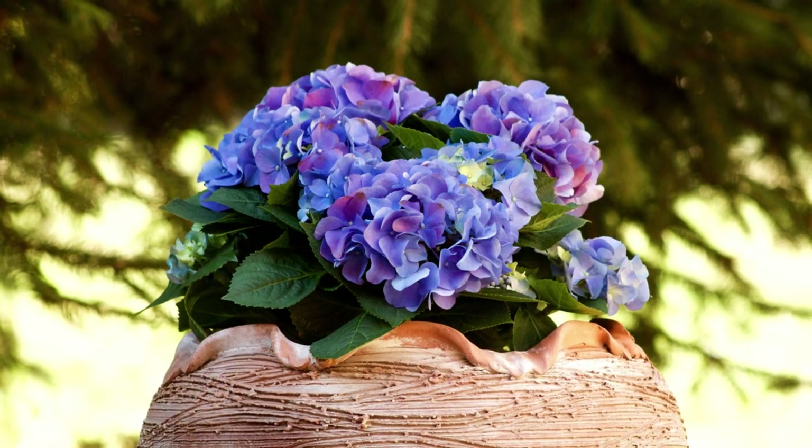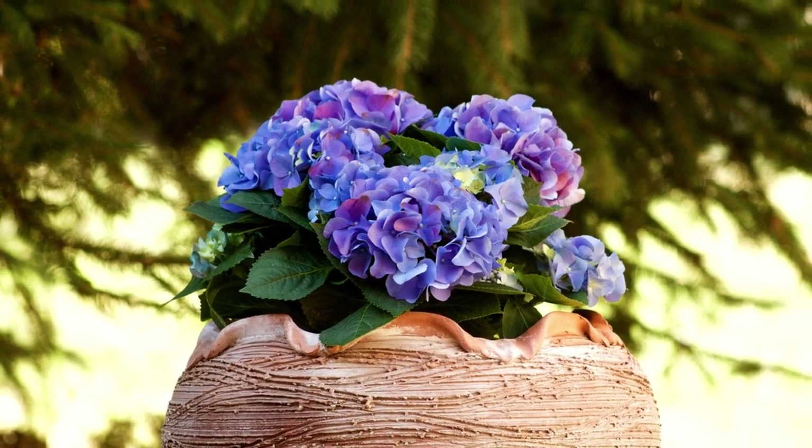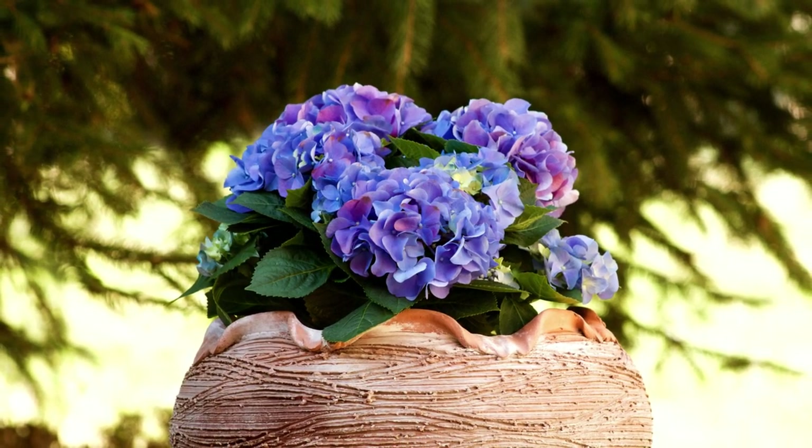When it comes to positioning your potted hydrangea, you want to give it some morning sun, but protect it from harsh midday and afternoon sun. Keep in mind that they'll even flower in the shade if it's not too dark.